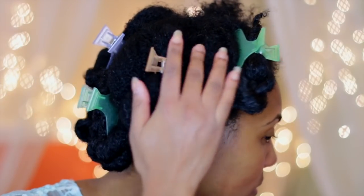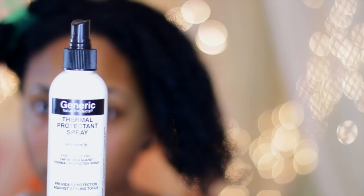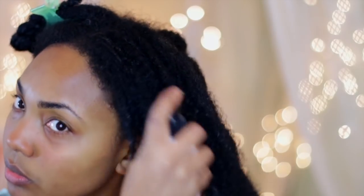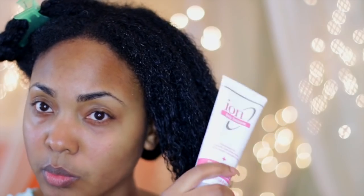Unplug the heat styling tool as you're using it — give it a break and then plug it back in. I unplugged this one about three times because I didn't want it to be too hot. My hair is in six sections. Here's the first layer of heat protectant — I'm going to spray it. I already have leave-in conditioner on, so I'm rubbing that through, and then I'm going to take a blow drying cream as another heat protectant and rub that through as well.